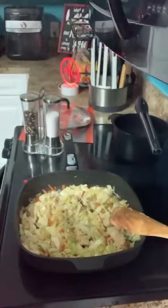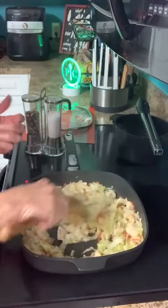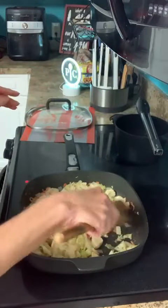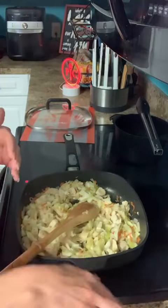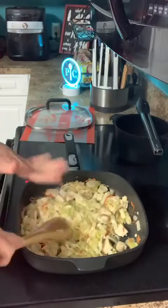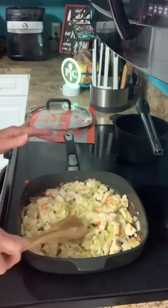That cabbage cooked down pretty quick — remember how much I had? Look at that now. Doesn't it look so good? I don't know if you've ever made egg roll in a bowl, but this is kind of like the base for that. I did add some pepper. I did not add any salt because of the sodium already in the soy sauce — I'd rather under salt than over salt. These ramen noodles are 29 cents a pack at my grocery store and I got two packs, so this is a very budget-friendly meal.